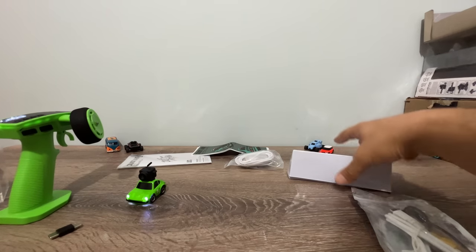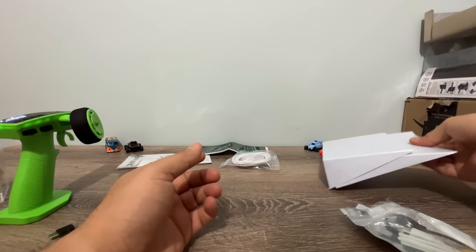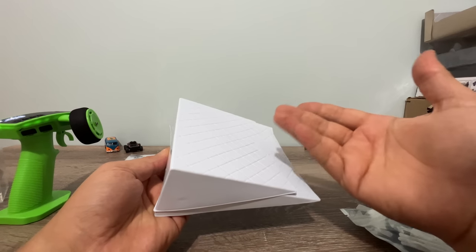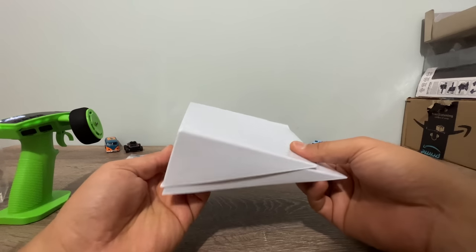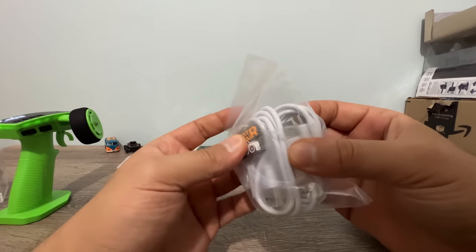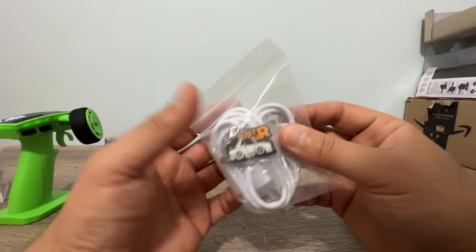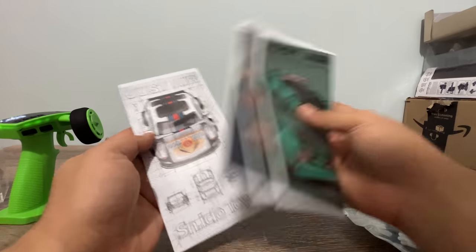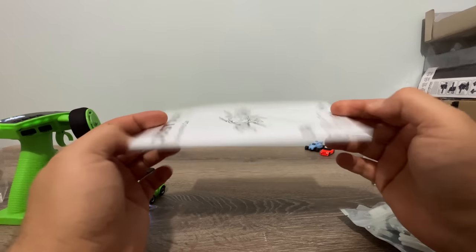Also included in the box are jumping ramps, which are nice to have and really strong and thick — you can use them with bigger scale cars, up to 1/24 or maximum 1/18 scale. There are two USB-A to USB-C chargers, a keychain, some stickers with car styling designs, and a user manual.